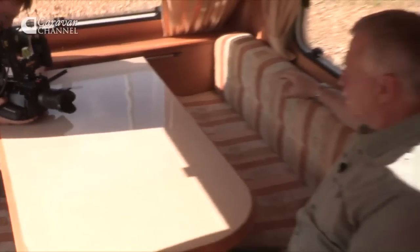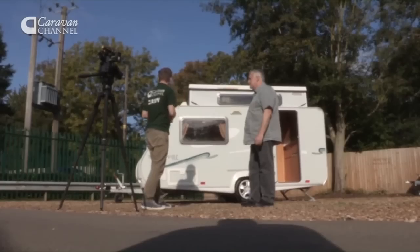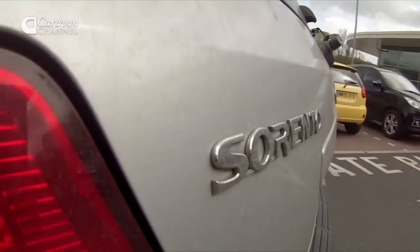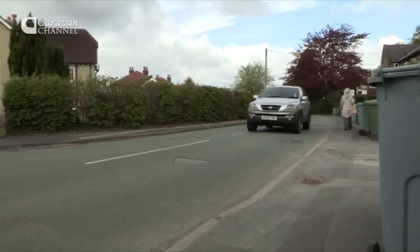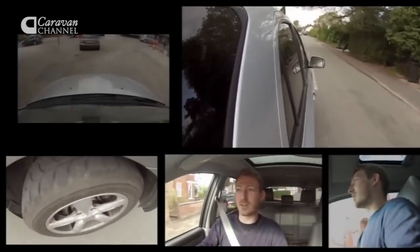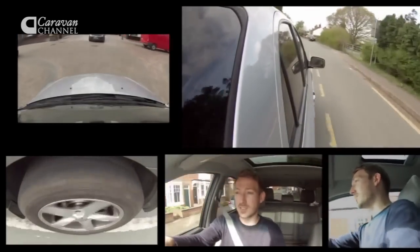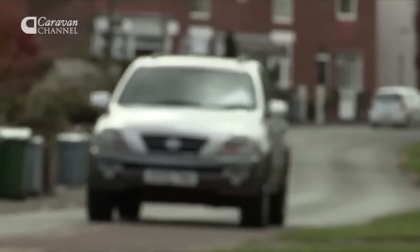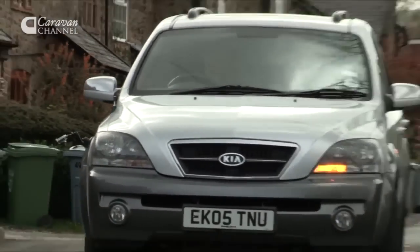The first step to getting out of that director's chair and into the driving seat is to pick a tow car. I had a budget of about £6,000 and I decided to buy a Kia Sorento — a 2005 2.5 diesel. It's four-wheel drive, which appeals to me. It's not exactly a rocket ship, but it's got plenty of low-end torque, which is probably what I need for towing a caravan. It won tow car of the year, which is great. You get a lot of car for your money and it's big enough to fit all the crew and kit in it. So far, I'm pretty happy.